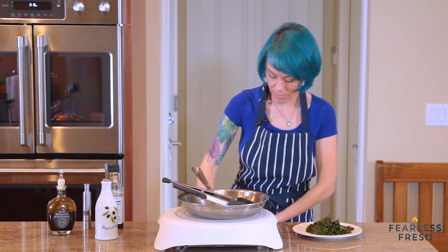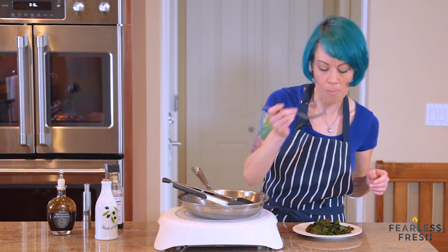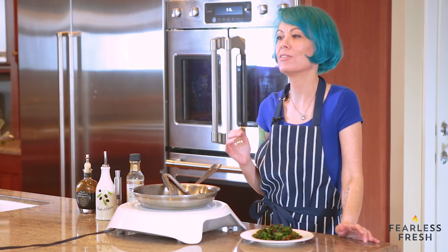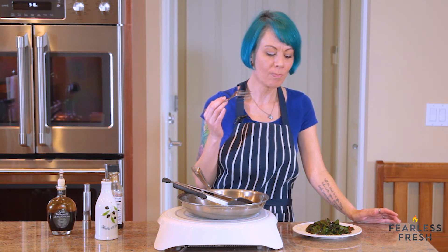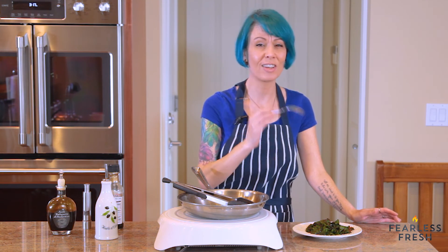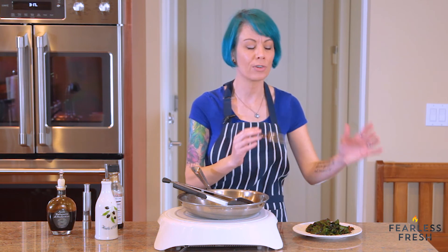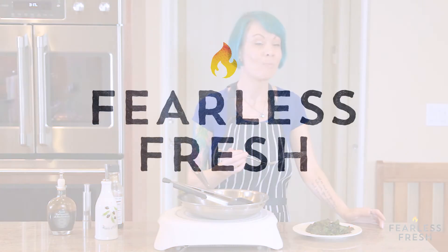Let's see how they taste. Those are really good! This is a great example of why greens and all vegetables should not be beaten into submission with really flavorful ingredients. They only need a hint — they don't need to be covered in soy sauce, covered in cheese, covered in vinegar. This is maybe a teaspoon of vinegar and a teaspoon of soy sauce mixed into a whole bunch of greens with a little pepper. And they're incredible.